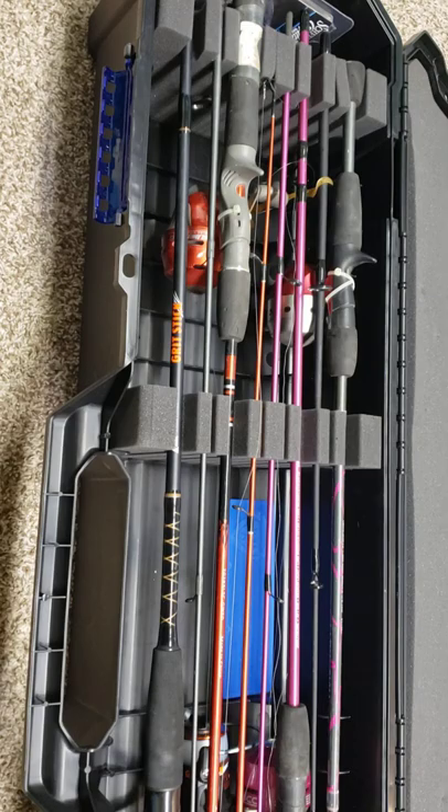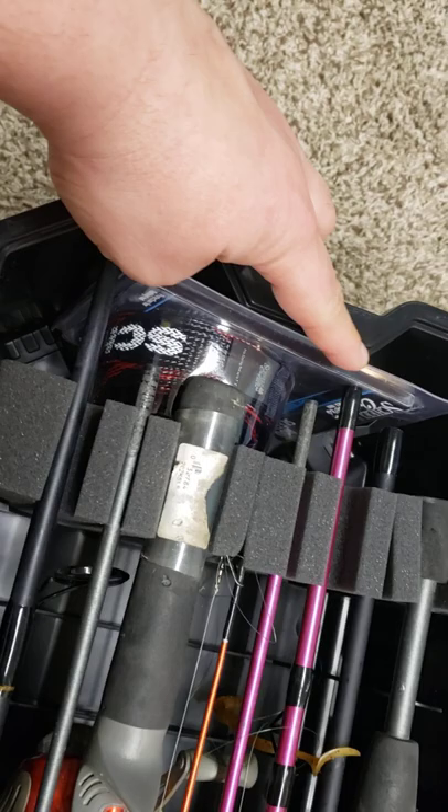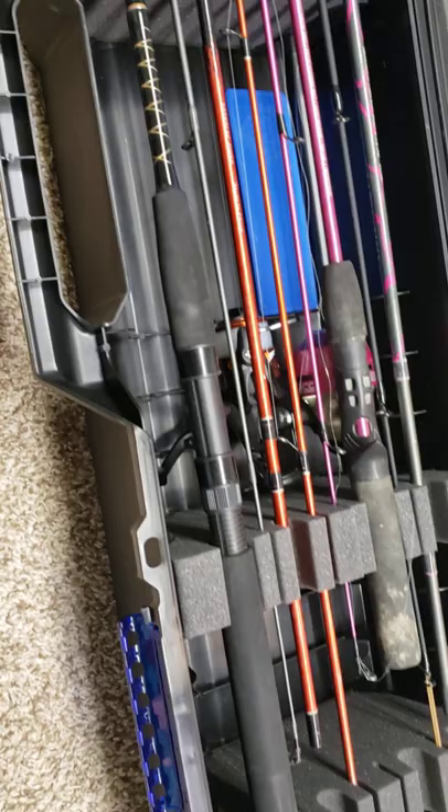Inside you'll find that I have four full-size fishing poles. The documentation for this particular case says it'll take a six-foot four-inch fishing pole, but the case overall length — and you can see the corners are a little bit deeper than the middle — will take 44 inches.